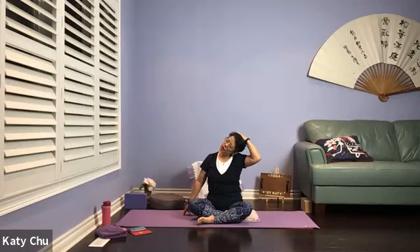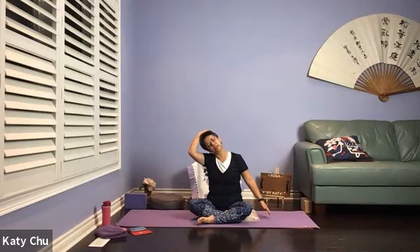Feel free to close your eyes and listen to my verbal instruction. We're going to stay here for three. Slowly, slowly come back to center. The other side — ear to shoulder, extend the opposite arm out. Using the same hand, guide or support the head. If there's any clicking sound, any stiffness in your neck, just stay here for a little bit longer.